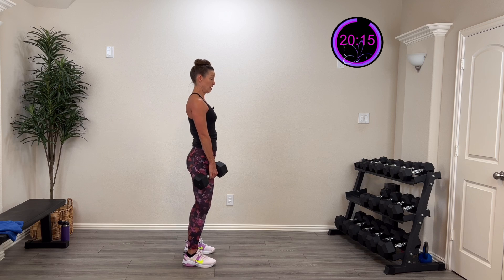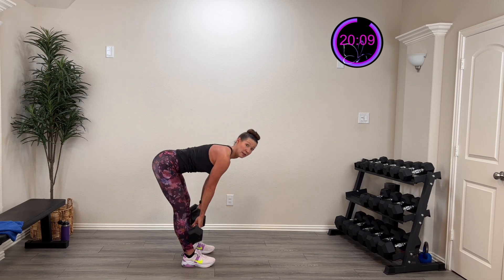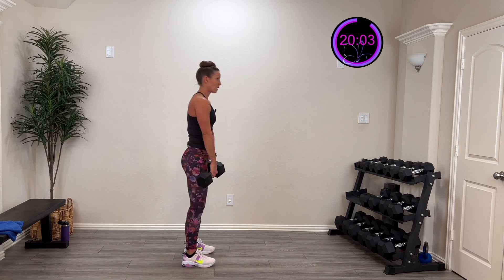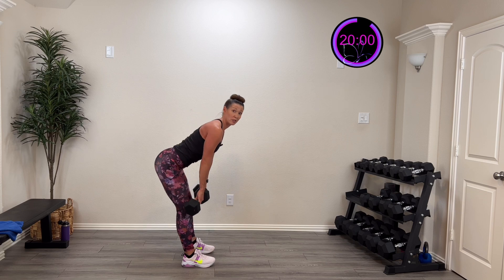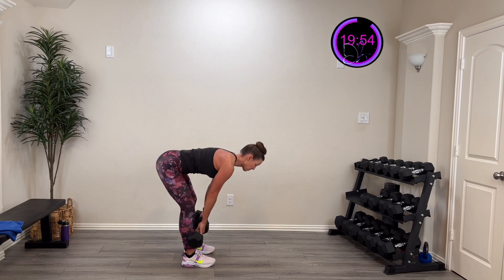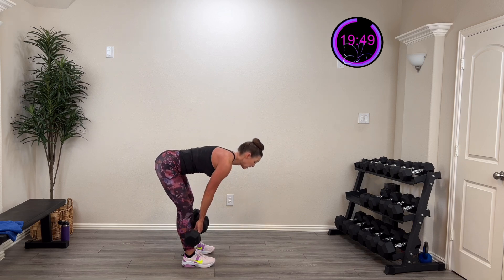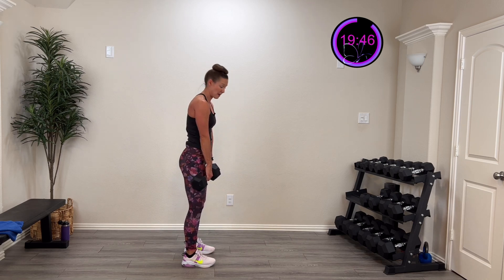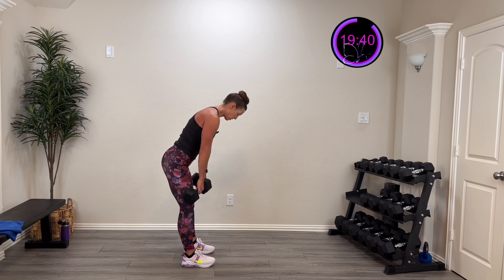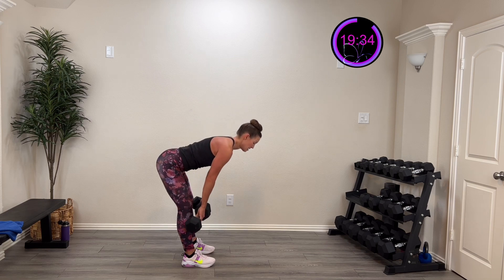One more set. Adjust the weight if needed, roll those shoulders back. Here we go — three, two, one. Hinge down, drive that back up. If you start to feel this in your low back, your core can't handle the weight yet — drop it. Listen to your body; you don't want to injure yourself. Fifteen more seconds, then we're going to use that elevated surface for the next activity. Five, four, three, two, one — rest.